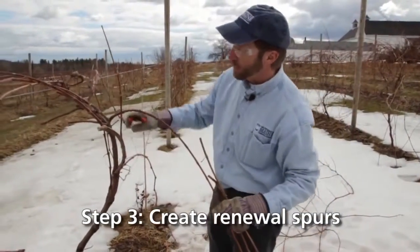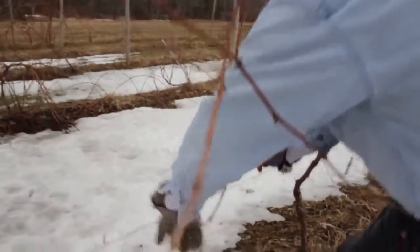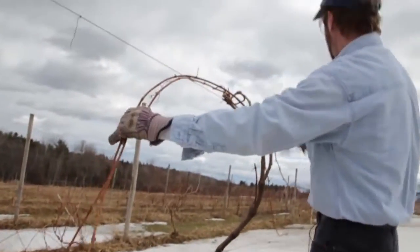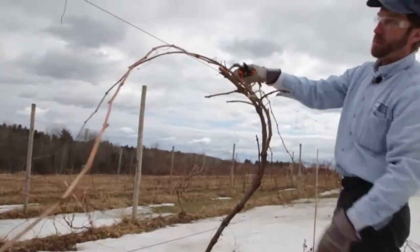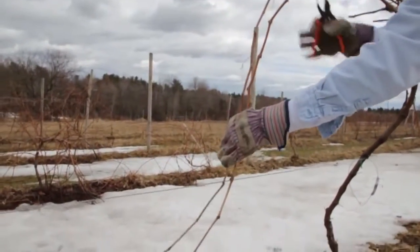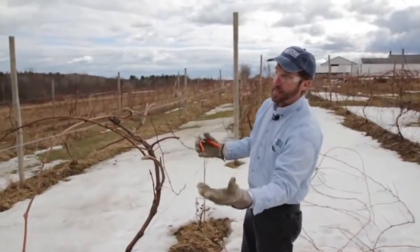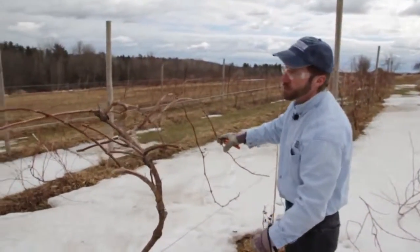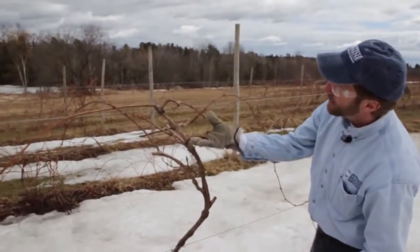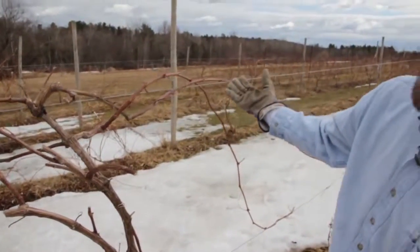I tend to leave a couple of extra renewal spurs here in Maine because I'm very sensitive to the fact that I'm likely to get winter injury almost every year. We'll tie these to the lower wire — a little bit of winter injury on that one — and you'll be able to see that we've got our umbrella. We have our permanent trunk running up to the top wire, and coming off the top I select four one-year-old canes, drape them over the top wire, and tie them to the bottom wire, spreading them out to get that umbrella look. This provides plenty of light and air movement through the planting as those shoots develop and fruit, and also supports the bunches and makes harvesting easier. For every cane over the wire, I leave a renewal spur or two with just one or two buds, because the shoots from these buds provide our one-year-old cane to put over the wires next year.